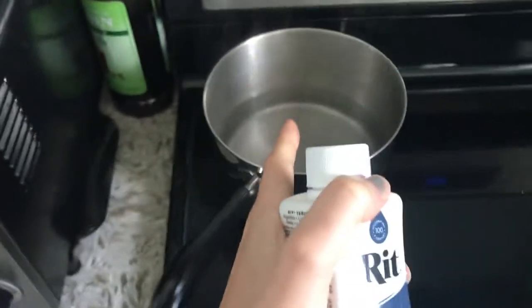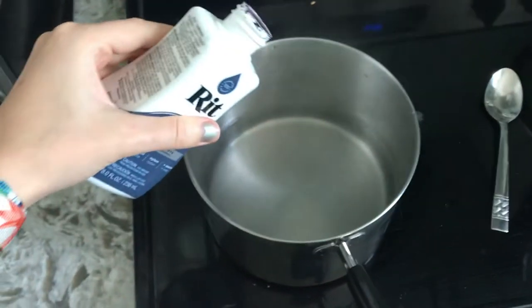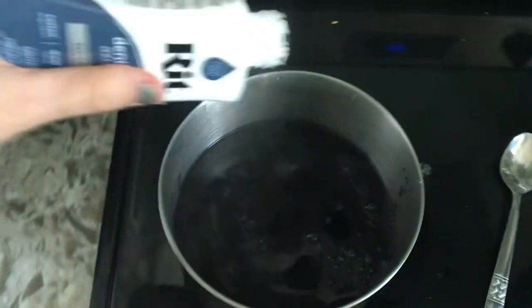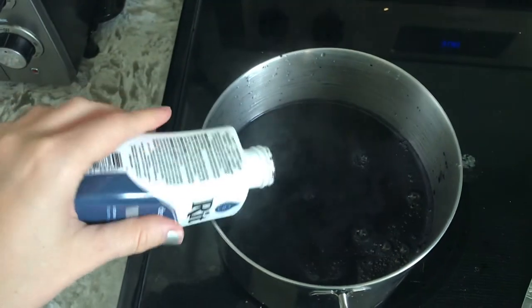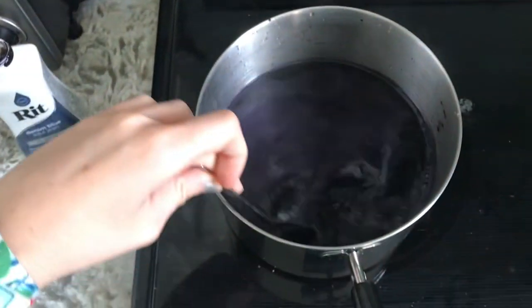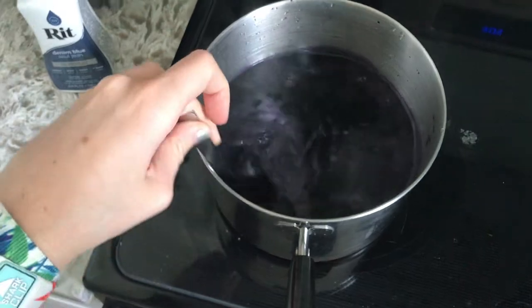I'm going to shake my RIT dye super well and then mix it in with the hot water. I know it's recommended to wear gloves while doing this — I probably should have — but last time I got some dye on me and the next day it was gone. Also, as long as you wash these pots as soon as you're done, the stain won't ruin them.